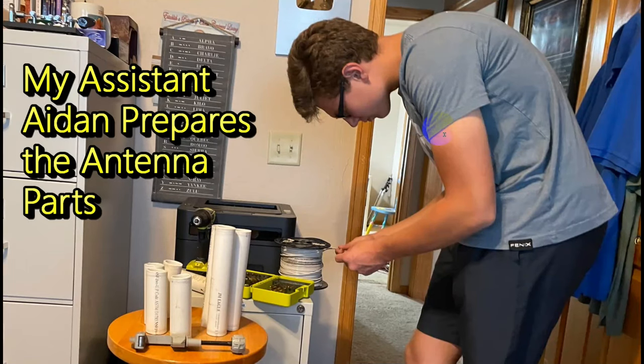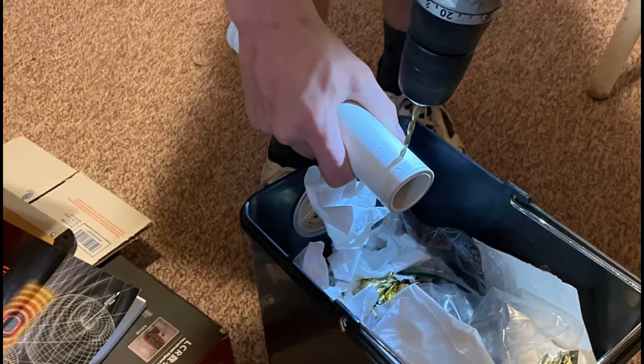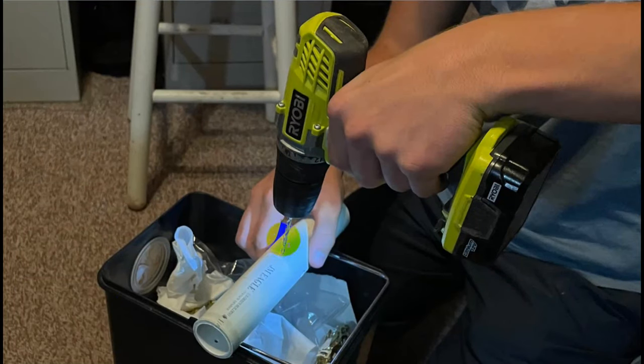We start with my assistant Aiden, who is using this white stranded wire from Home Depot. These are the pieces of plastic that he's cut with this pipe cutter right here — we could not find my pipe slicer. So here he's drilling the end holes in one of the longer ones, and drilling the middle hole in here. This hole is sized to be enough for the wire to slip through, but if you put a little bit of a kink in the wire, it'll keep it from slipping through.